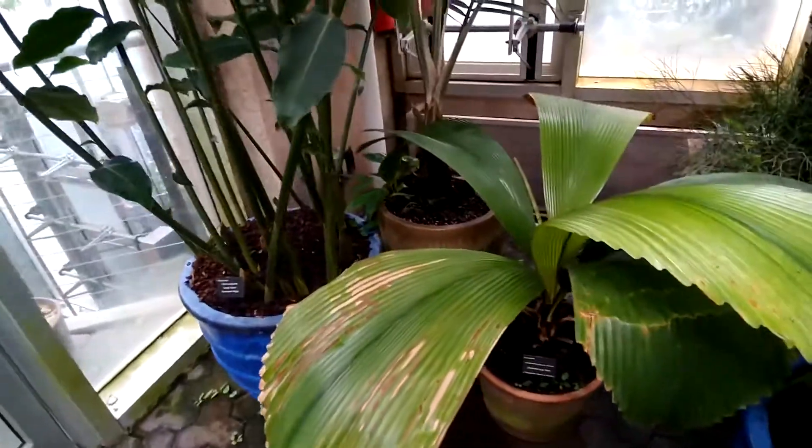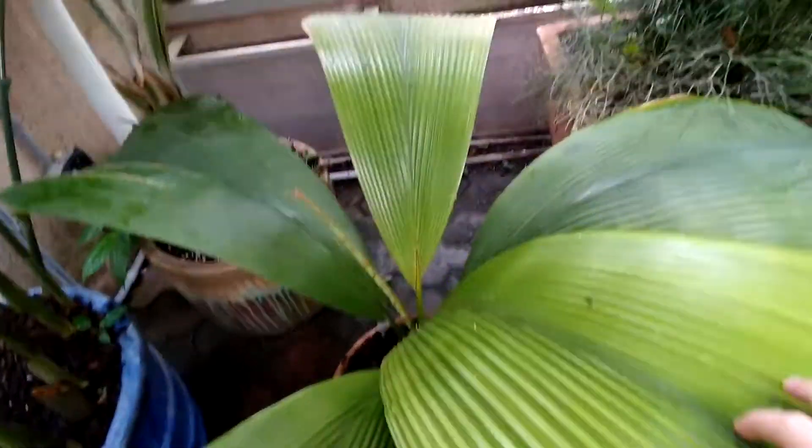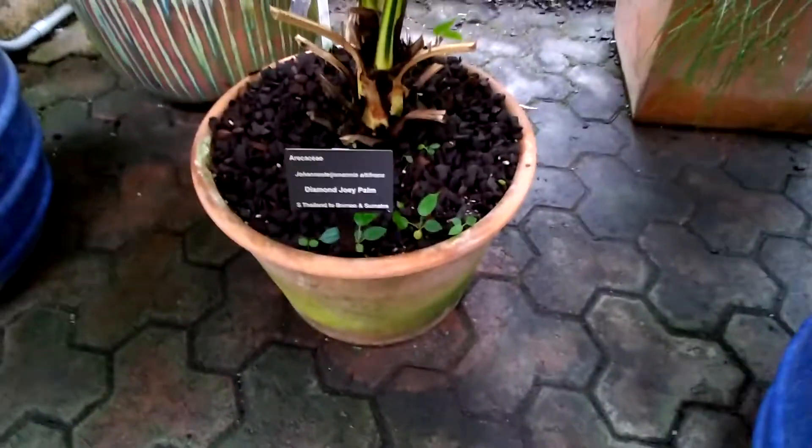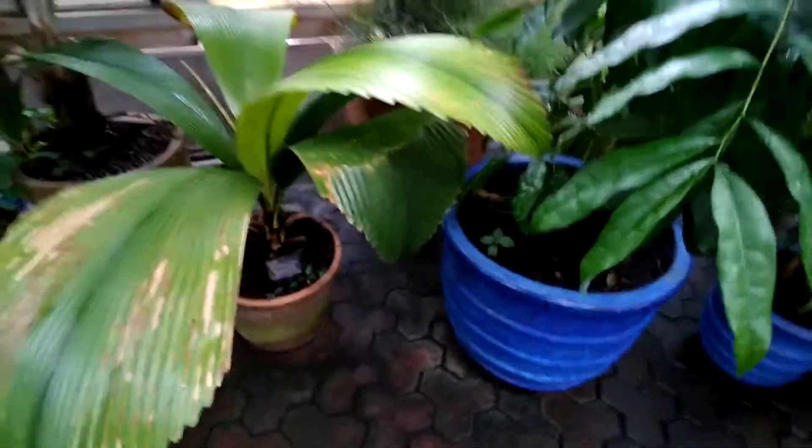Here's a really cool one — I've always wanted to see this. This is the jelly palm, also called a diamond joey palm, and it looks pretty cool.